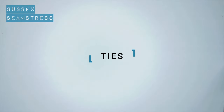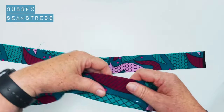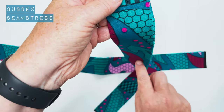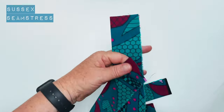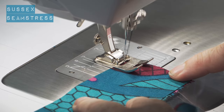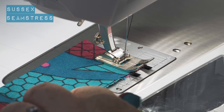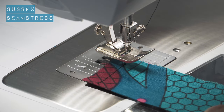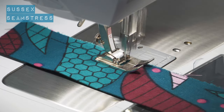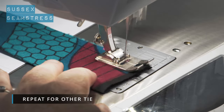Next we're going to do the ties. I've pressed mine together right sides innermost, and I'm going to stitch a centimeter in from the short edge and then pivot to go down the long edge. Needle in, lift the foot, pivot round, and down the long edge, leaving that other short edge open so you can turn it through. A little back tack.